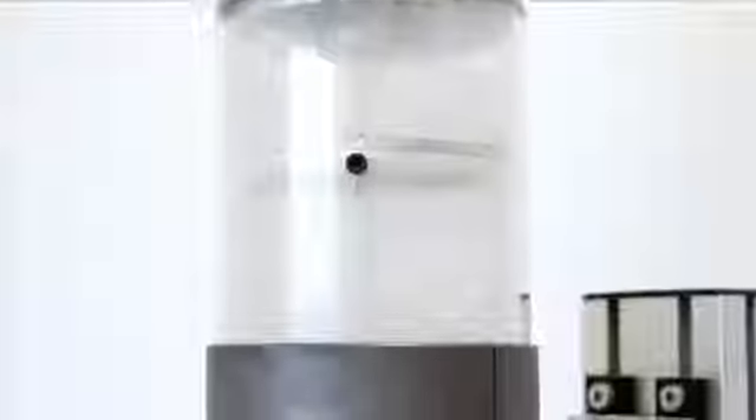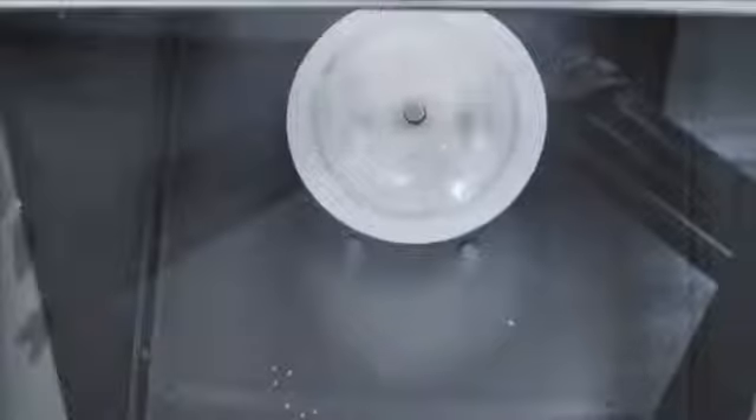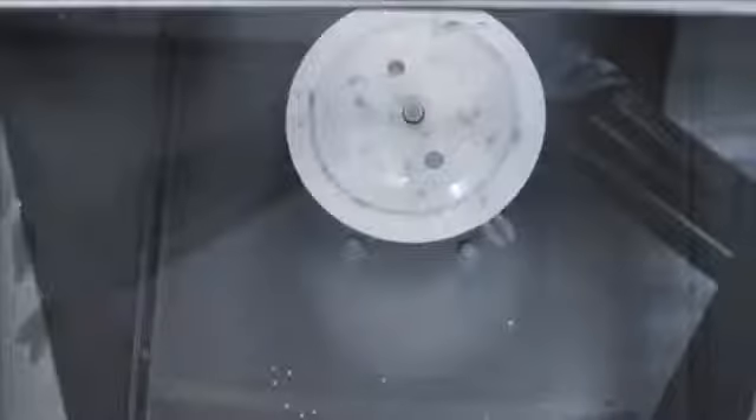This test is designed to replicate the rigors of the working environment and highlights the importance of effective lens coatings. You can see from this demonstration the positive effects UVEC scratch-resistant lens coatings have on a polycarbonate lens.